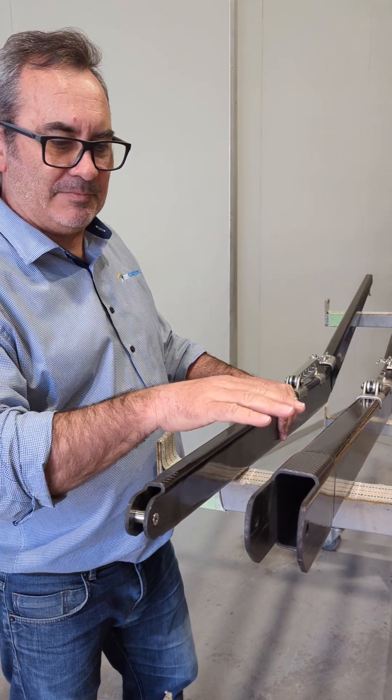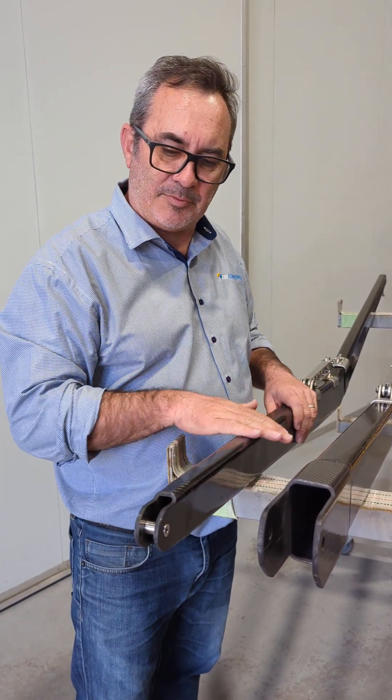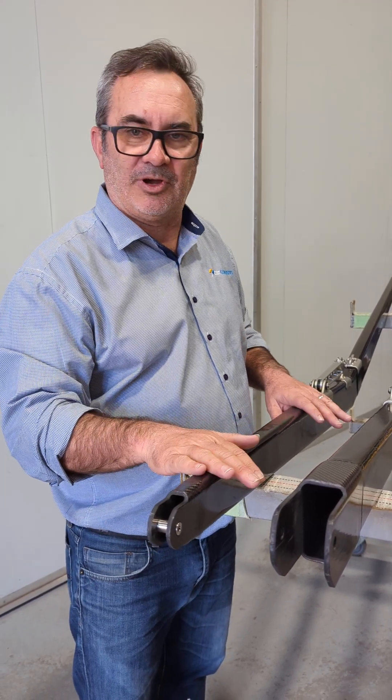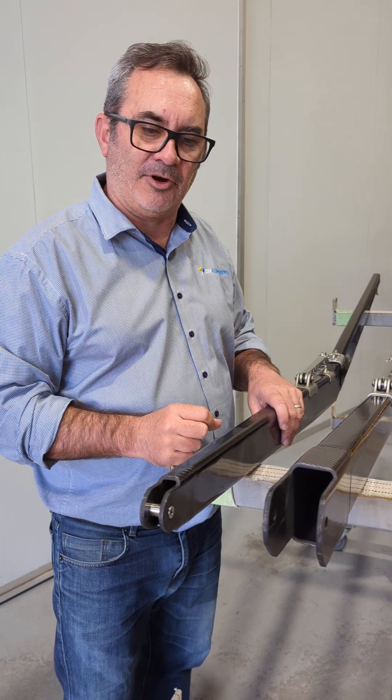This is our new boom. We've gone through and made all new tooling and mandrels, and upgraded the materials to a higher spec. It now has ultra high modulus carbon fibre in it to get our weight down and get the stiffness about right.